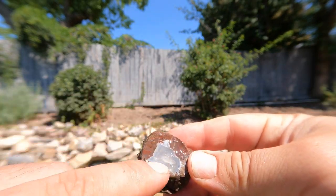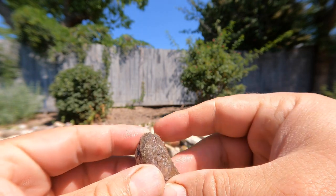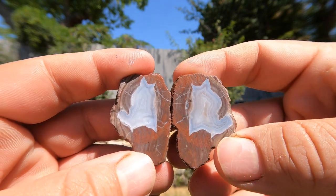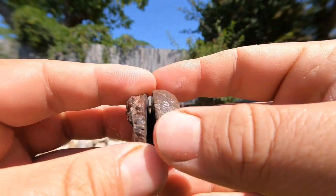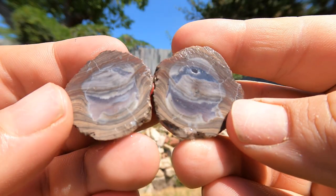We got a geode that's broken already - you can see it looks really nice. Probably more like a thunder egg. Oh, and it is! Yeah, that's a thunder egg right there. At Dugway, sometimes you get them completely filled in and then you get some thunder eggs. Here we have another little teeny geode. Oh, once again it's kind of more of a thunder egg. That's nice.